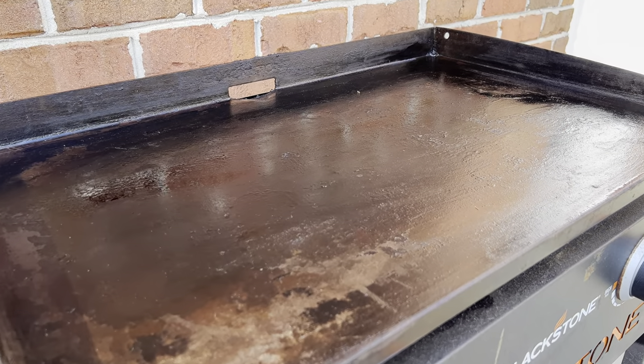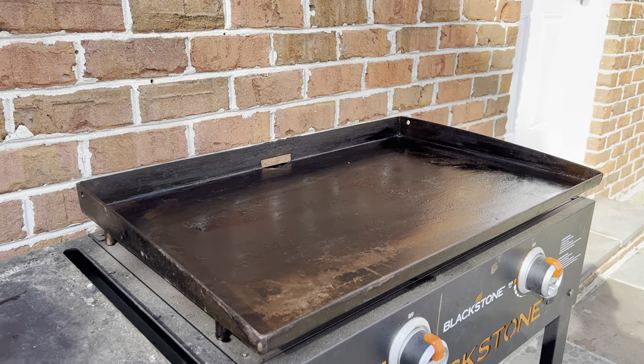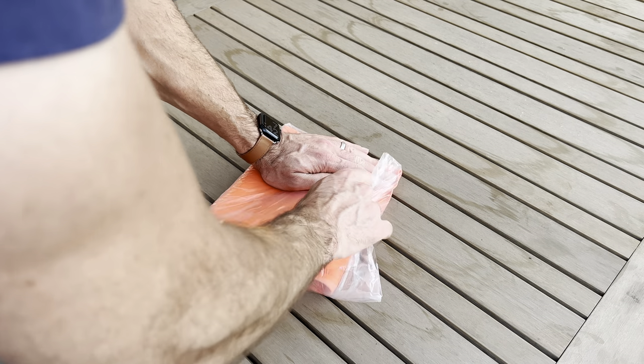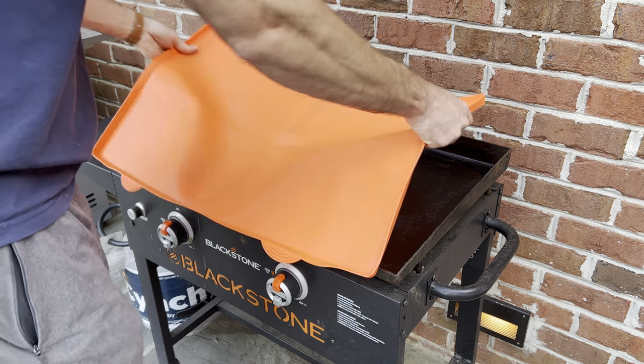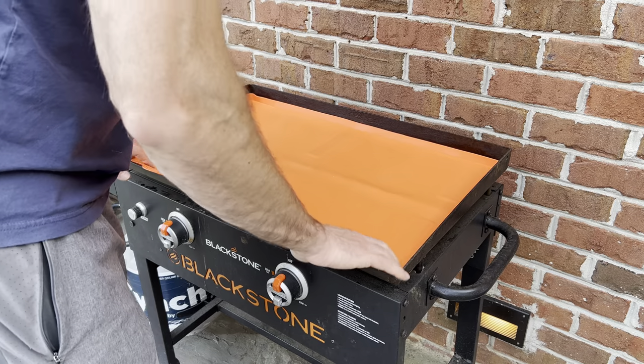And that's it — this grill is ready for use, oiled and seasoned and good to go. Now, how do we prevent this from happening in the future? I found this new product on Amazon: it's a rubberized mat with magnets inside so it sticks to the grill. You place it on the grill when you're not using it to prevent rust, and take it off when you're ready to cook.